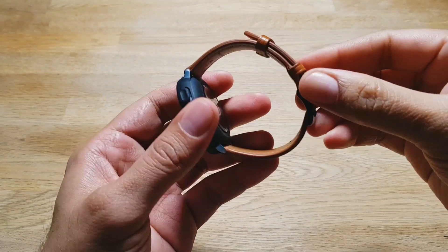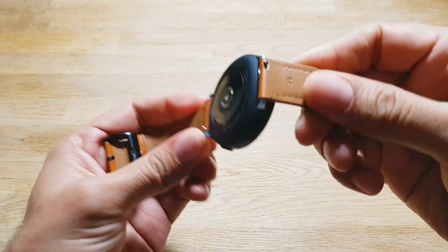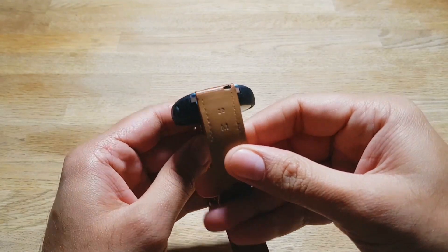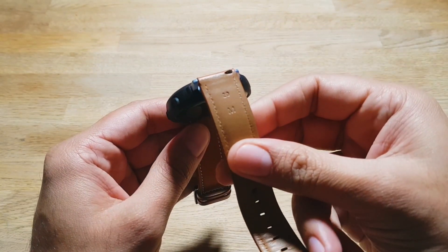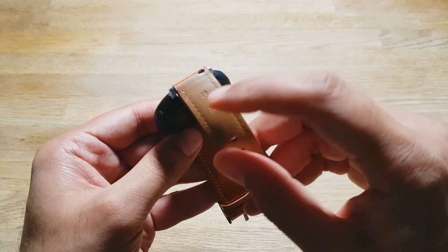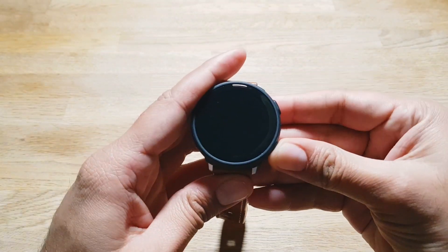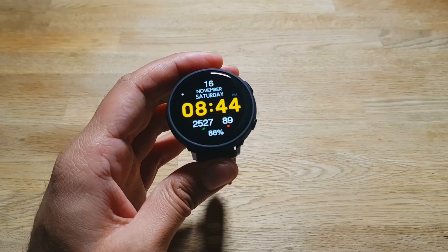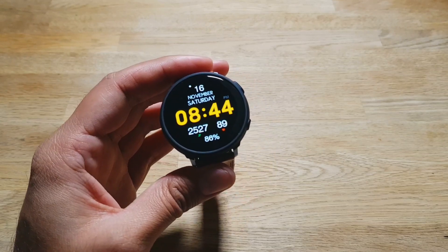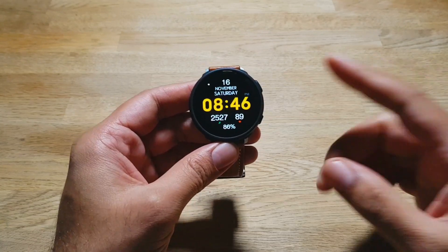Next, I want to talk about the bands. Samsung has gone with 20-millimeter bands for both the 44-millimeter and 40-millimeter versions. That means all the bands I bought for my Gear S3 and Galaxy Watch — which both use 22-millimeter bands — are now useless because I can't use them with this watch. I have to go buy new 20-millimeter bands, which is disappointing. For the larger version at least, Samsung could have used 22-millimeter bands to make them universal.